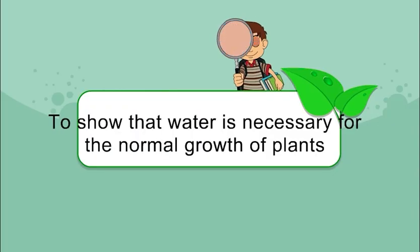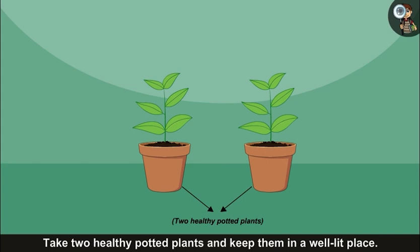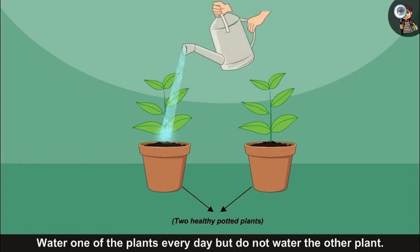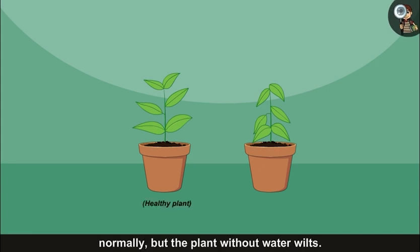To show that water is necessary for the normal growth of plants, take two healthy potted plants and keep them in a well-lit place. Water one of the plants every day but do not water the other plant. After a few days, you will find that the plant getting water regularly grows normally, but the plant without water wilts.